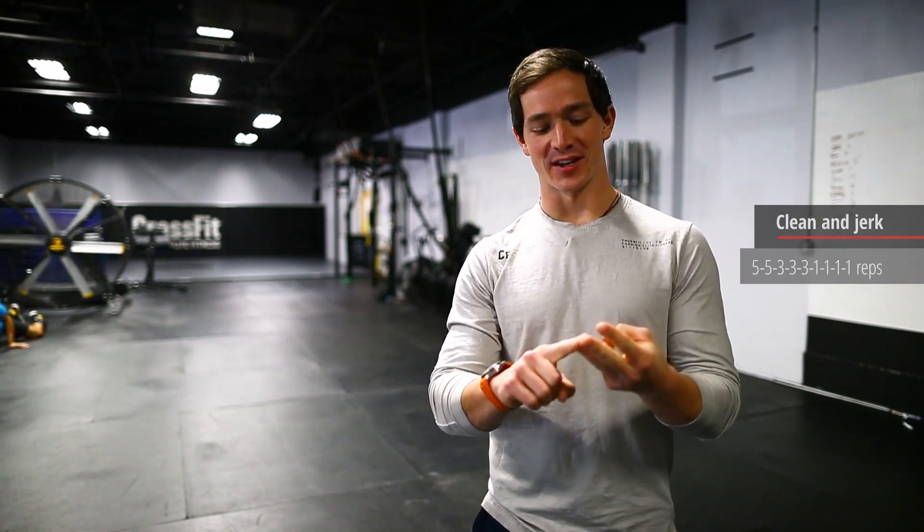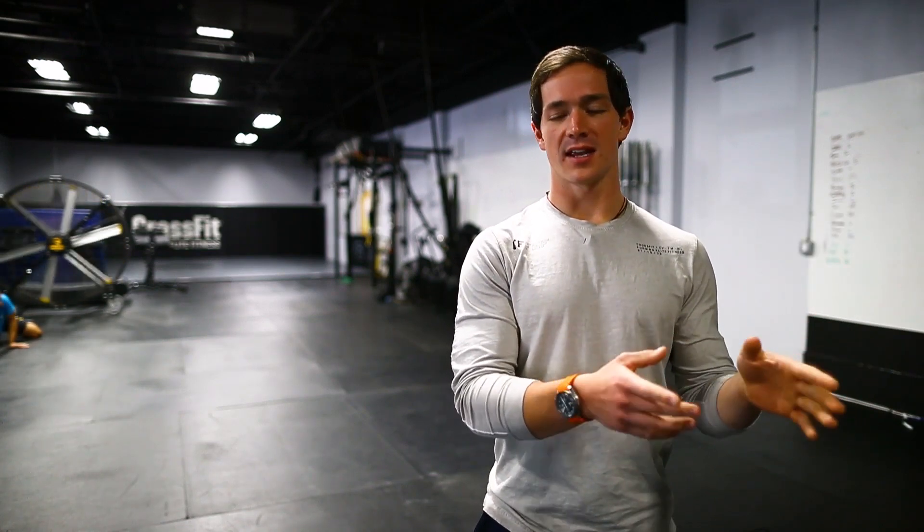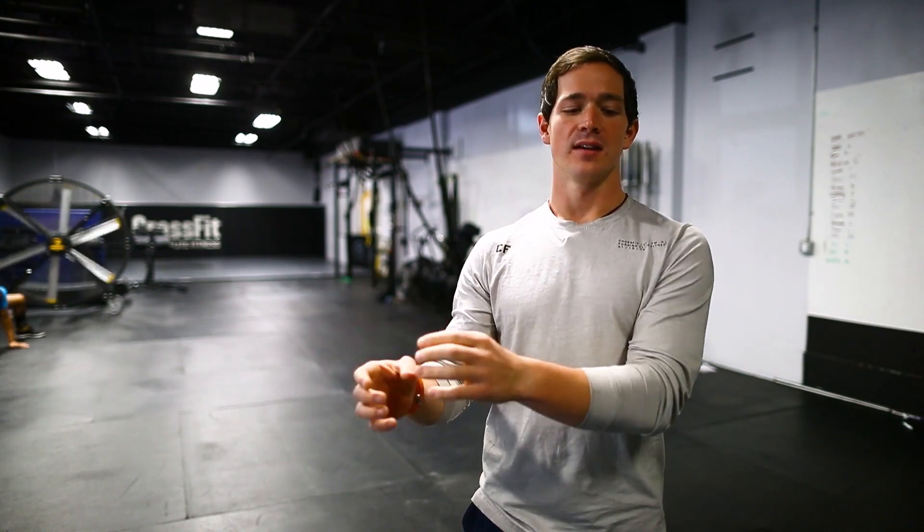Today we have clean and jerk 5-5, 3-3-3, and then 1-1-1-1. If you've been following along with us so far, your upper body is sore, but I want to try and give you guys something new to think about. So often on these days, we look at the singles as the main focus of the workout — the fives and the threes are just part of the warm-up.